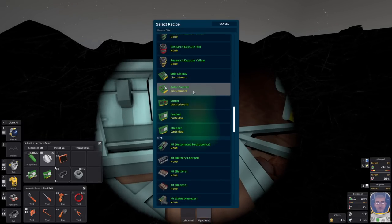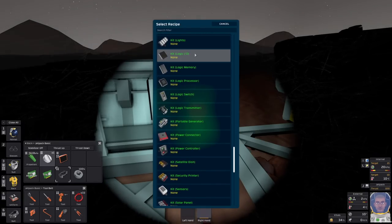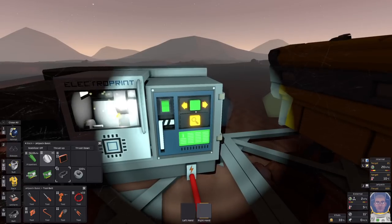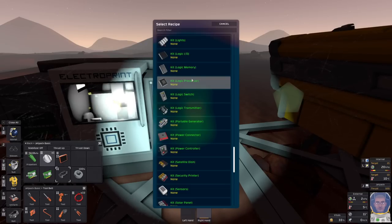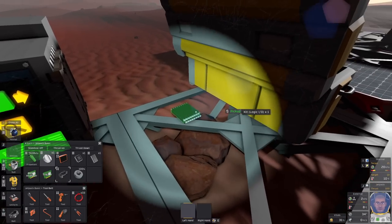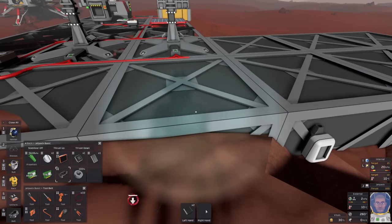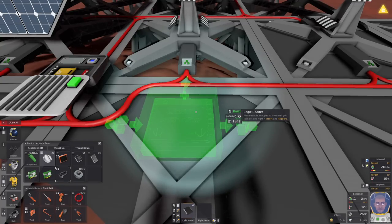So let's make those chips at the electronics printer. We've got logic IO, which we need two of — one to take the value from the solar sensor and one to write our final value to the solar panels. We also need one logic memory for the ratio value and a logic processor for the mathematical conversion. So we've got our logic processor, our memory, and our two logic IOs. Let's wander over and start setting things up. First, connect this sensor to our data system — the first device we need is a logic reader.